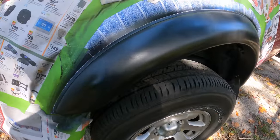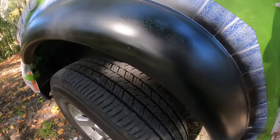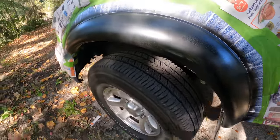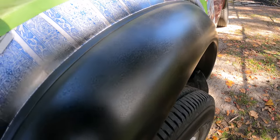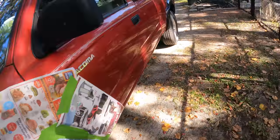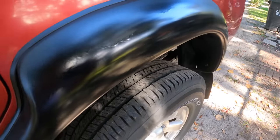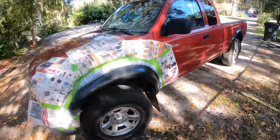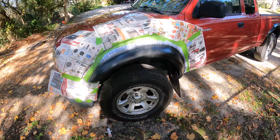The first coat is on. I can already tell I did a way better job this time because there's no dripping — I'm just going way lighter. I'll do about three coats of super light, which is what you should be doing anyways, keeping it at least a foot and a half away from the fender. You can see there's no dripping this time in comparison to the back fender, which I'm going to have to fix. We're going to let this dry for about 20 minutes and then put another coat on.